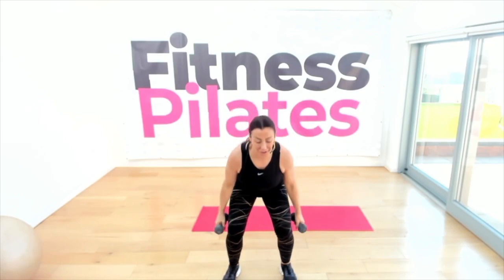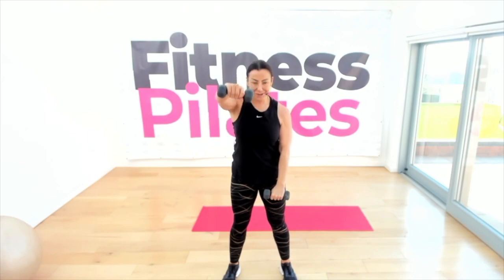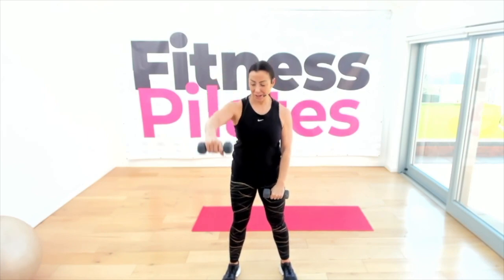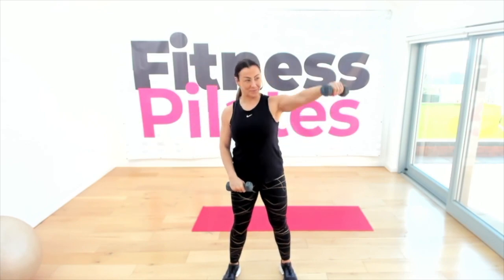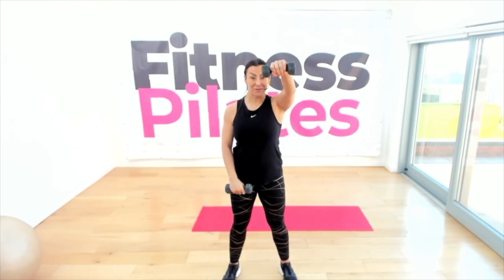Let's add on! Bring your arms to the front — this is a front raise, just up to shoulder height. Now change the angle: as you do your shoulder raise, move out to the corner, then come back through to the front.